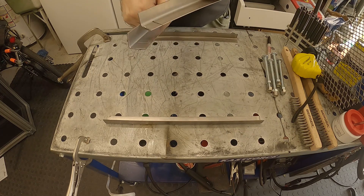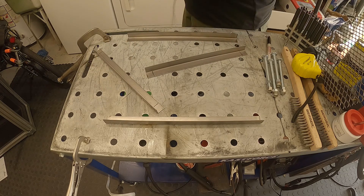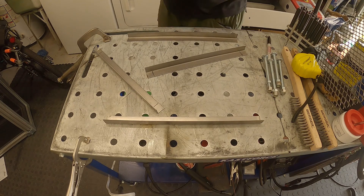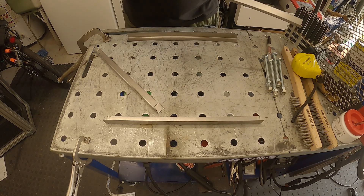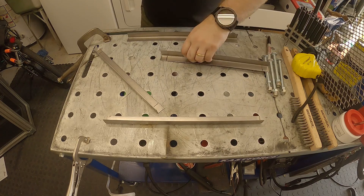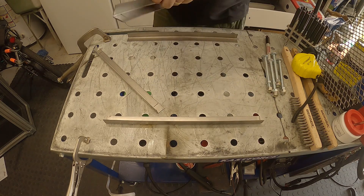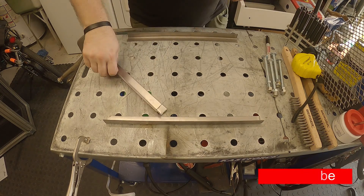Now that I've got the initial cut done — this all could technically be done with tin snips since it's just such a low gauge, so you could just go in here like this and cut them. But I have a band saw so I'm going to use that. We're just going to cut along this edge now and cut out the rest of the square.